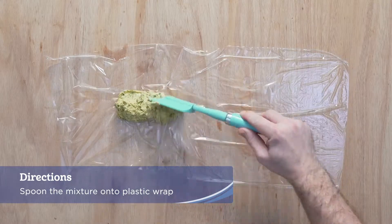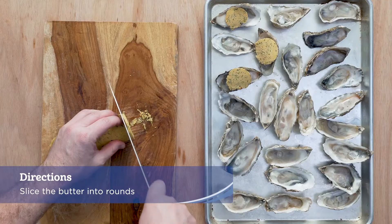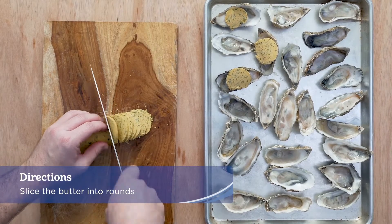Spoon the mixture onto a large piece of plastic wrap and roll it into an inch and a half thick log and chill. Once firm, slice the butter into rounds.